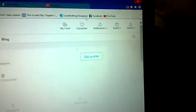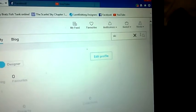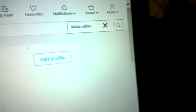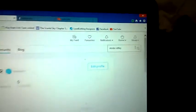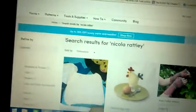This is the pattern here. All you have to do is go into the search, type in my name, Nicola Ratley. As you can see, that is how my name is spelt. Search it and there it is.